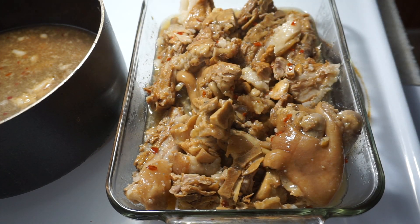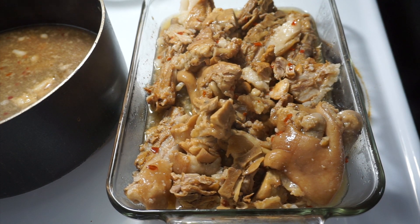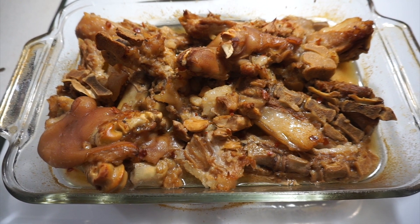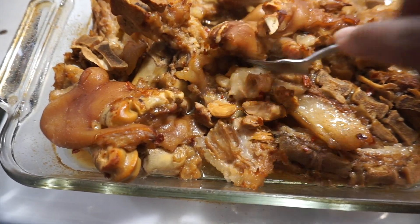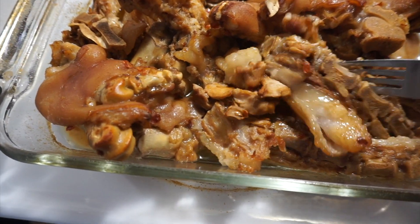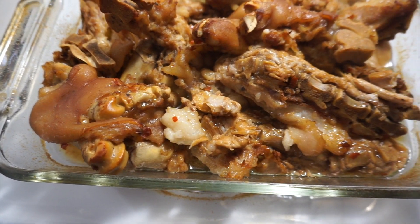I'm going to put my oven on 375°F and place this in the oven for 15 to 20 minutes. It's been 20 minutes — our pig feet are out of the oven. They are completely done, they have a good color to them, and they are ready to be eaten by whoever eats them.